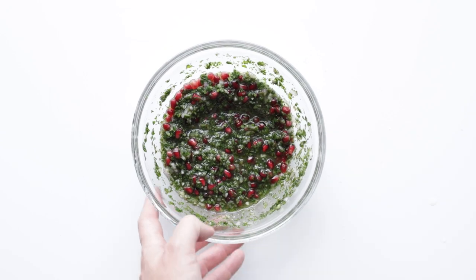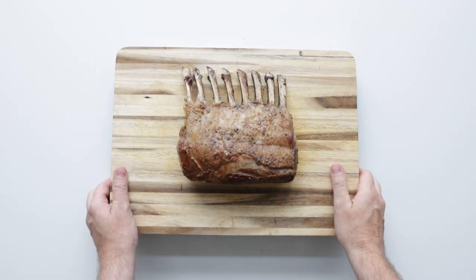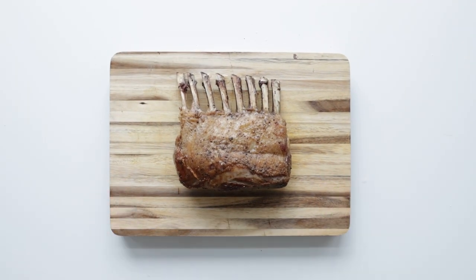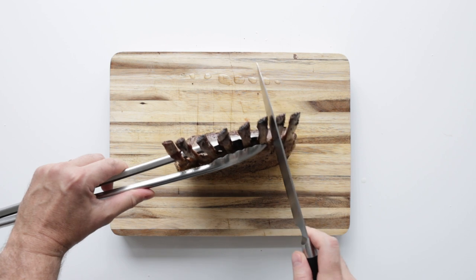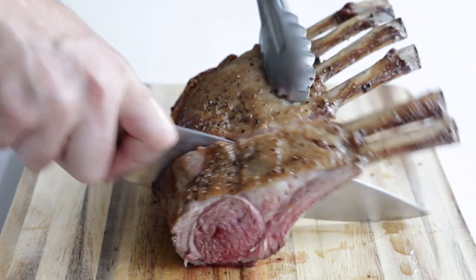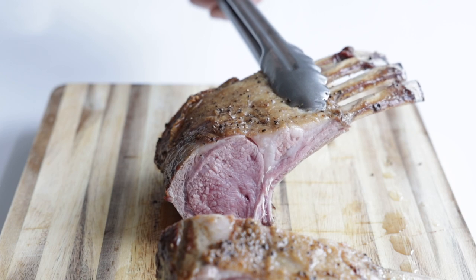Once our lamb is done cooking, we're just gonna rest it for about four to five minutes before slicing it. To slice it, using tongs in one hand, stand the rack upright, and then slice in between the bones. You can slice this every other bone or every single bone — you be the judge here.